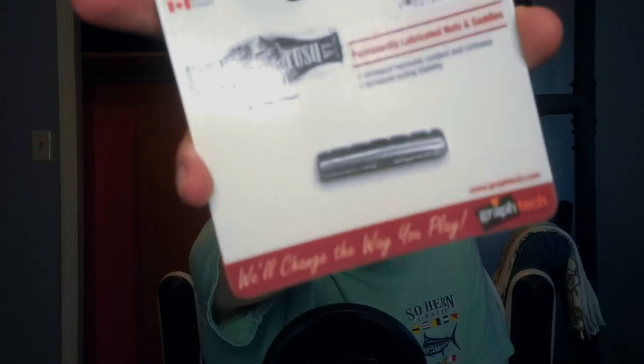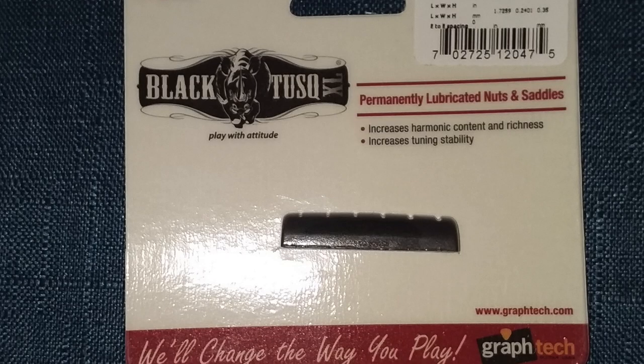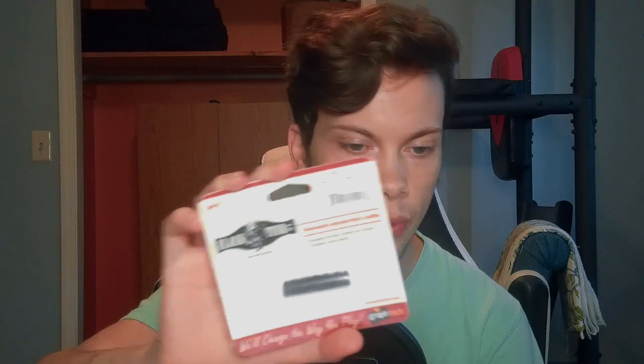I'm also going to be replacing the nut. I'm not really a big fan of the nut that's already on there. This is the Graphtech PT-6060 Black Tusk XL slotted Epiphone-style guitar nut. These are supposed to be permanently lubricated — increases harmonic content and richness, increases tuning stability. This is pre-slotted for any Epiphone made pre-2014. Like I said, that Les Paul is a 2012, so this should fit nicely. But yeah, the old nut's gotta go.